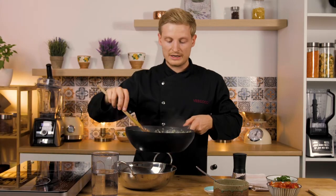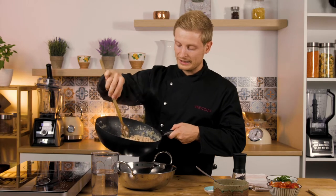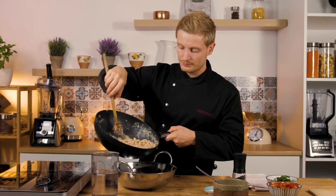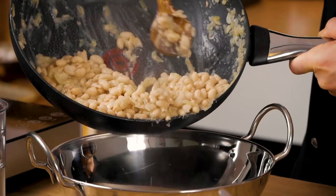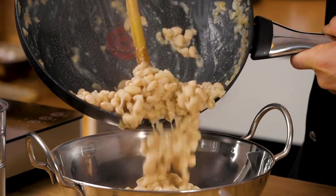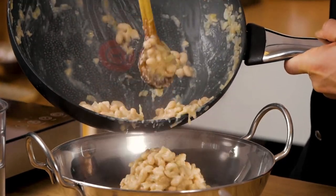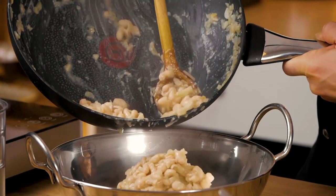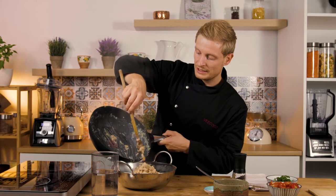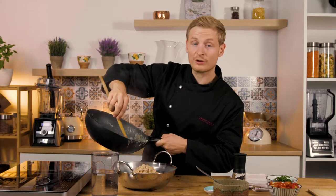I take it off the heat and now add it to my salad bowl. I chose a bowl like this because it looks nice when we later garnish the whole dish. As you can see, it already has this creamy consistency, but they are still intact beans. So when you eat it, it gives a really interesting mouthfeel.